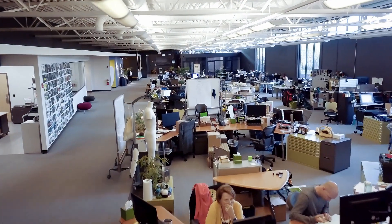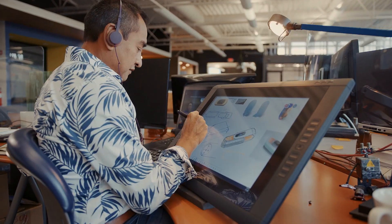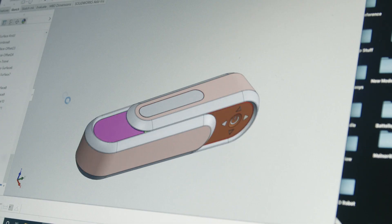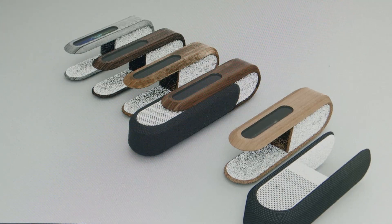Good design is as little design as possible. You want it to be very intuitive. We use KeyShot as a way to bring the 3D design to life for our clients. It gives the client a much more realistic view of what it's going to look like.